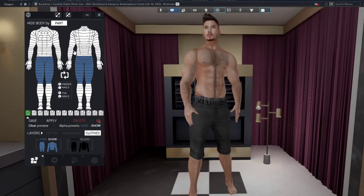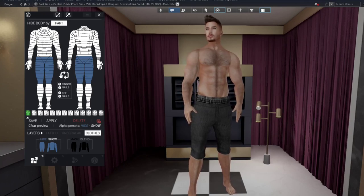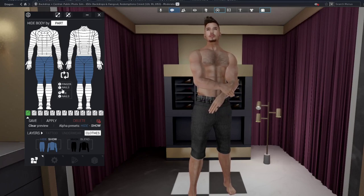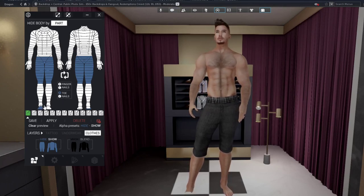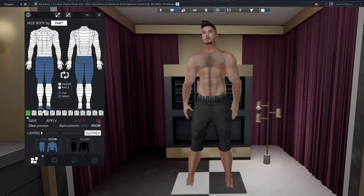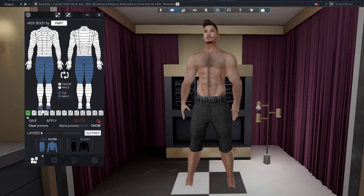You have all the same options. This button clears out the alphas you have on. In the finger and nails area, you can alpha the right and left fingers and toenails as well — you can hide the right or left toenails. By default, if you click on the feet, it will hide them automatically. Clicking that area hides the toes and toenails.